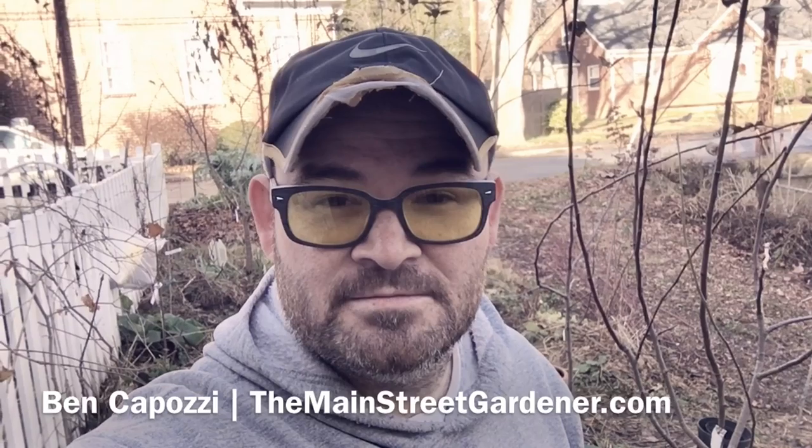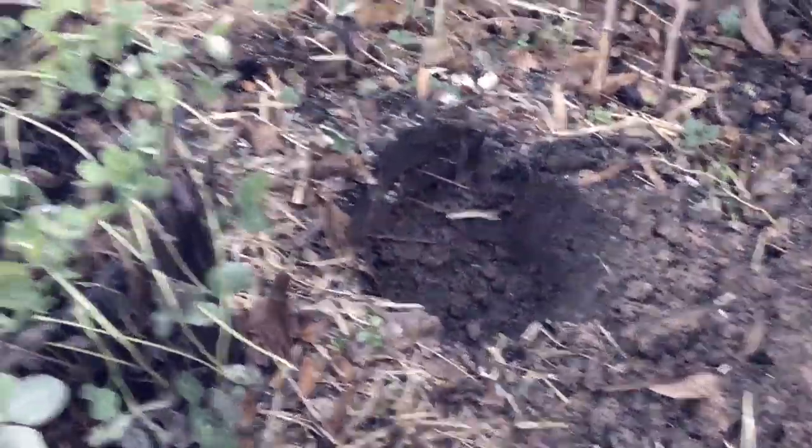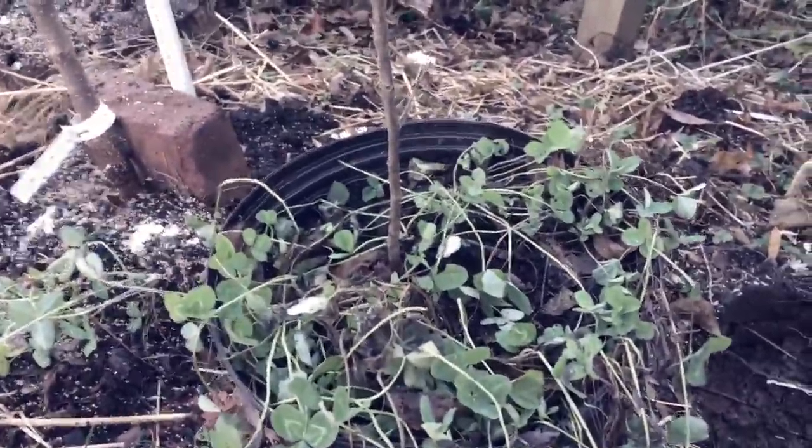It's December 12th and I'm out planting apples. This is Kaposi with the Main Street Garden and up next is a Yellow Newton Pippin.